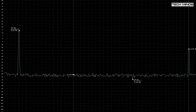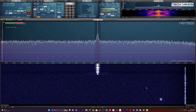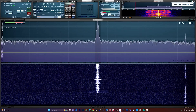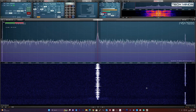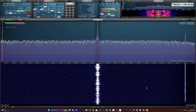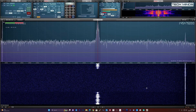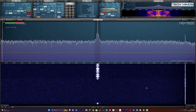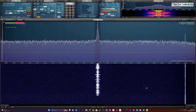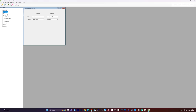Transmitted audio from the UVK5 actually sounds pretty good. With my SDRplay receiver set up, this is what I sounded like on two meters: 'This is M0DQW testing audio on mic level setting four... this is mic level setting four, M0DQW, talking around two to three inches away from the radio. M0DQW testing audio on mic level one — testing audio one two three four five.'